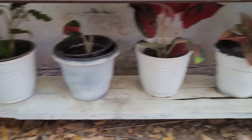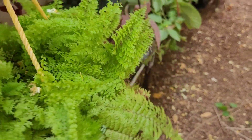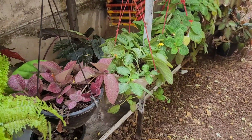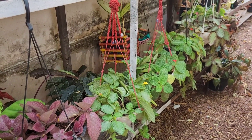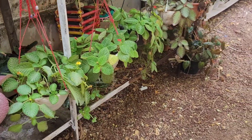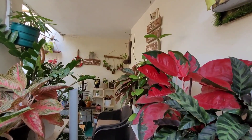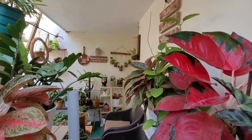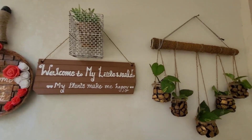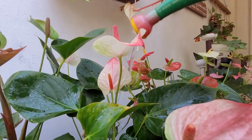I am going to show you a video. I am going to show you 3 plants. I am not going to be able to feed the plants. I am going to show you how it will feed the plants.